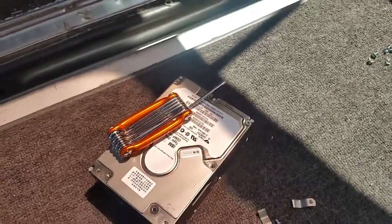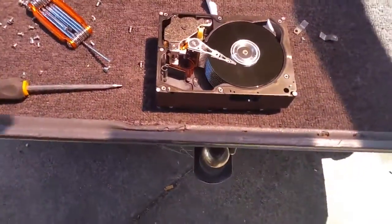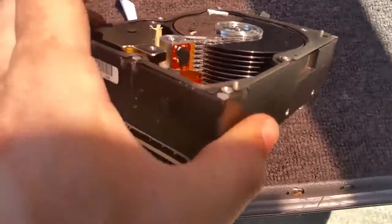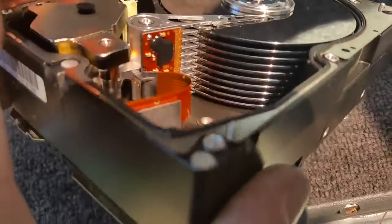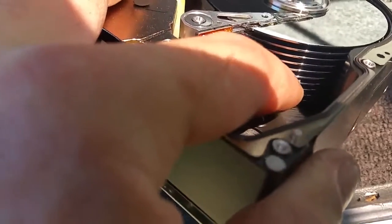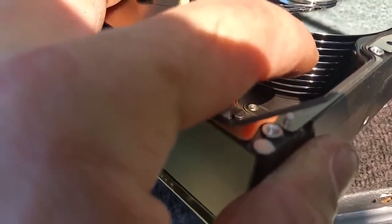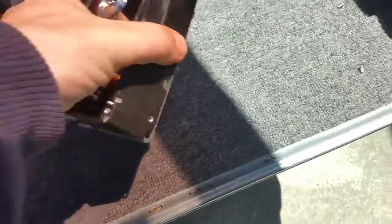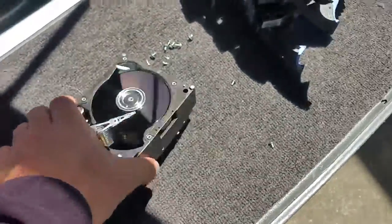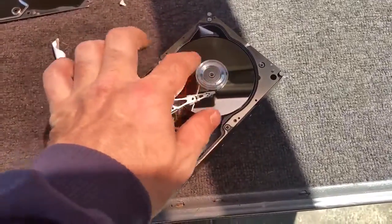Bear with me and we'll have a look at that 18-gig drive. How many platters have we got there? One, two, three, four, five, six, seven, eight, nine, ten — so ten platters. You're probably looking at 1.8 gig per platter. Very tight motor, look at that.